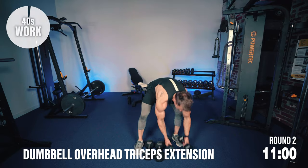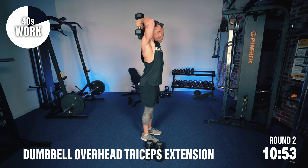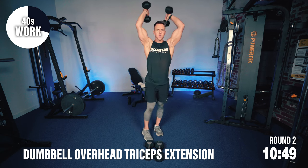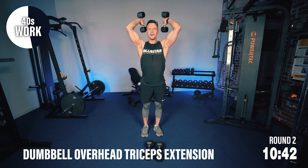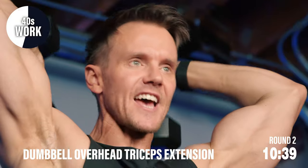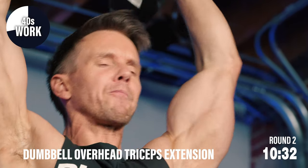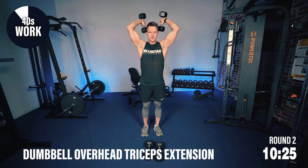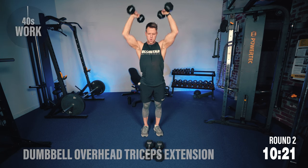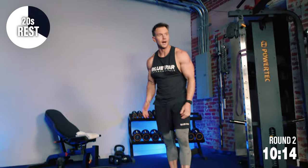Last exercise of round two — overhead tricep extensions. You'll notice I'm not trying to rush these. It's not about how many reps you can get in; I want you to finish each set with constant movement. If you need to slow down your reps or even pause a little bit at the top, do what you need to — just keep moving. 20 seconds rest, two more rounds left. Do what you need to — hydrate, towel yourself off. We're going to start to push a little bit harder now.